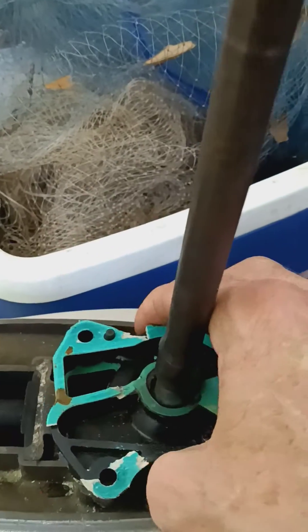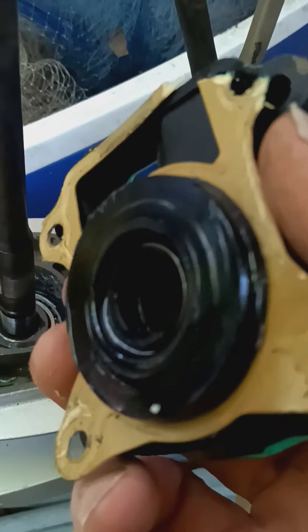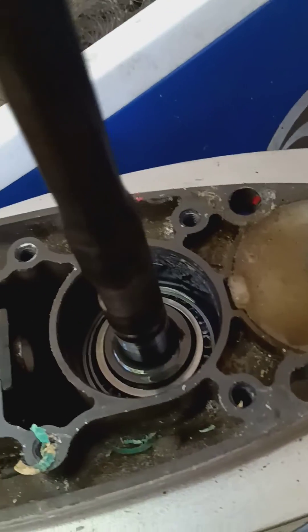You have to work this — pry it slowly off around it. I had to work on it too. You can see this came off with the gasket here, which goes down into the bearings down in there.